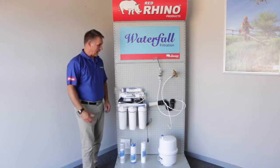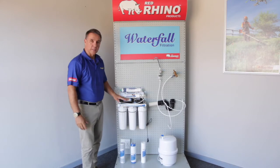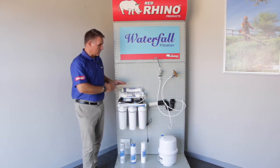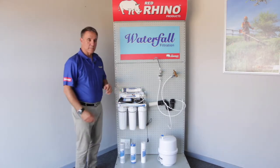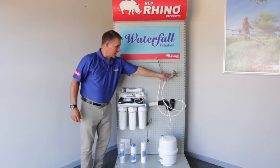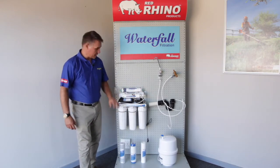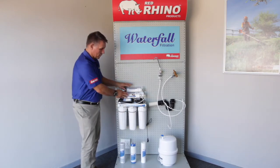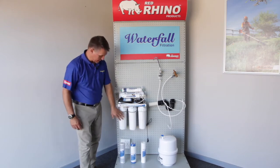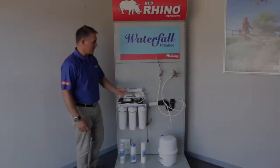Today we're going to be looking at how to do an install of our reverse osmosis system. This one is motorized and it'll all be under counter. What comes in the box is your tap, your piping, your connector, your water source, your machine, all of your filters, your membrane, your coconut filter, the three filters that fit into your casings down below, and then your water tank.